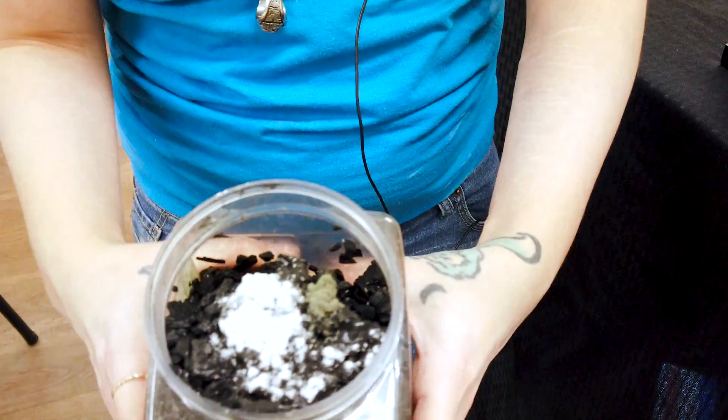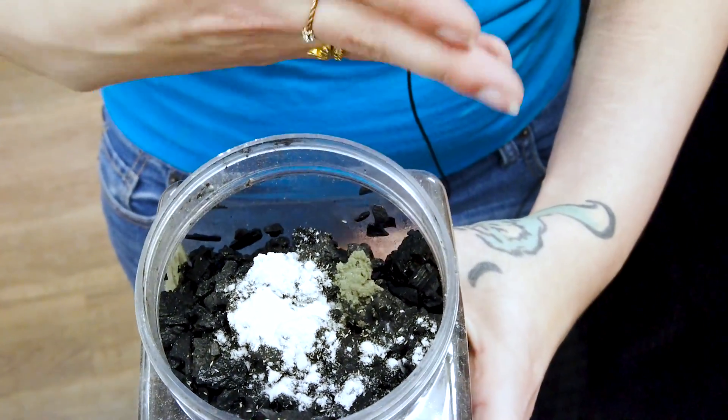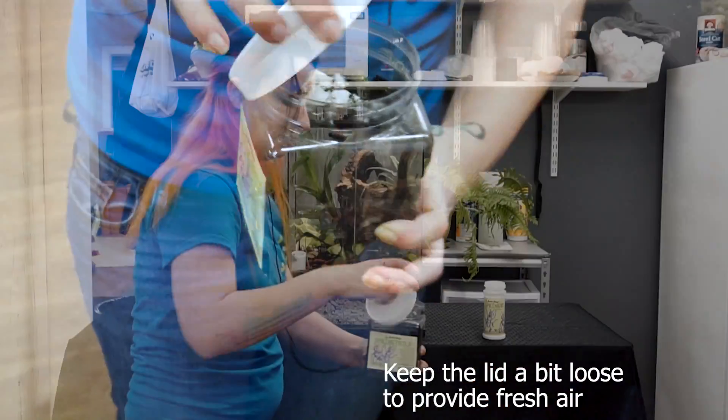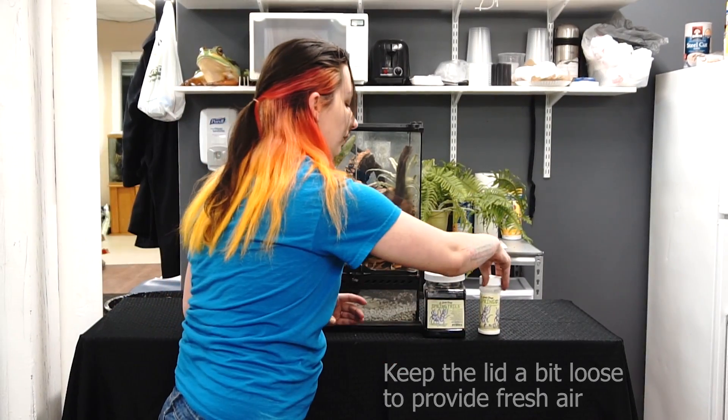It'll actually turn like this gray-brown color. And if it's really damp, you'll be able to see the areas that the springtails have been chomping through when you open it the next time. Then put the lids back on both your things, put it back on your shelf, set it, forget it, let it go.